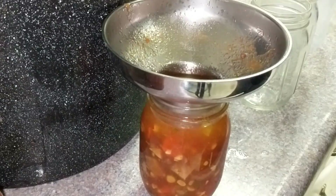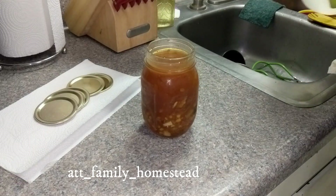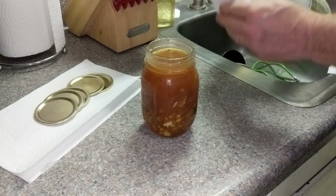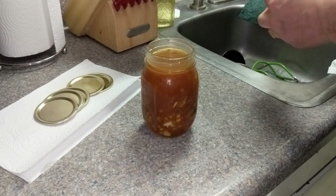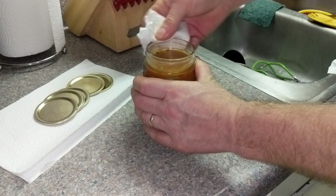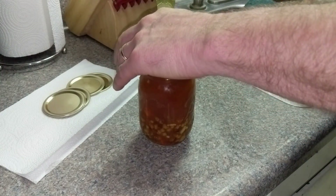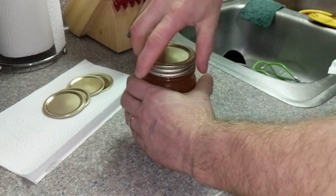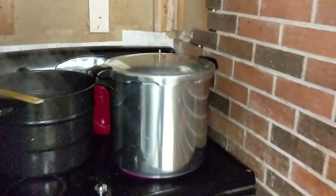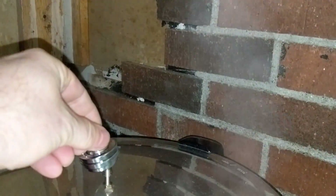We're looking to leave one inch headspace — it's supposed to be exactly one inch. Once all the jars are filled, wipe the rim off. Most of the time I use vinegar, sometimes just a wet towel, but here I'm using vinegar. When wiping the rim, check for cracks, chips, anything that would prevent it from sealing — even gunk piled on there. Then put the ring on finger tight.